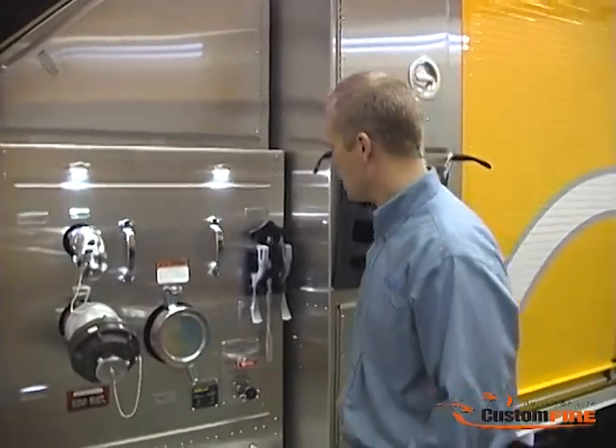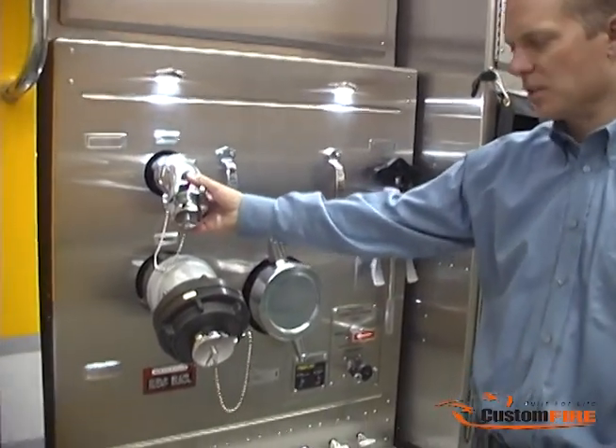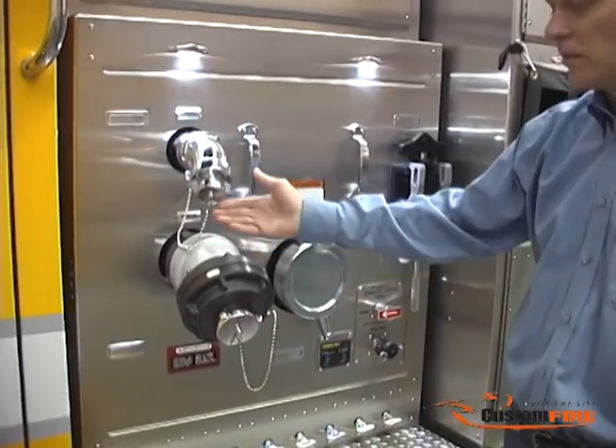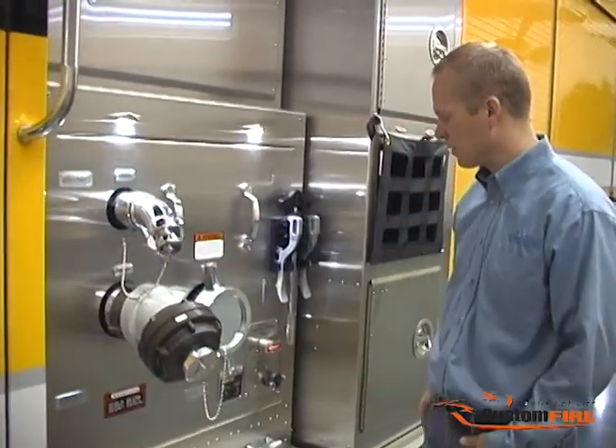We're at the driver side pump panel now. As you can see, we have a large diameter intake, a large diameter discharge, and two-and-a-half-inch discharges. Both discharges feature reducers and caps for a variety of hose attachments.